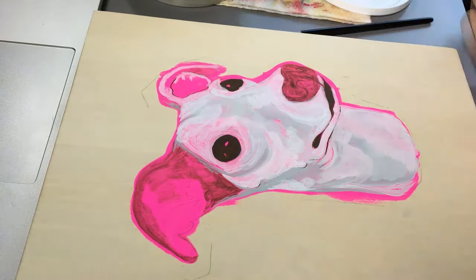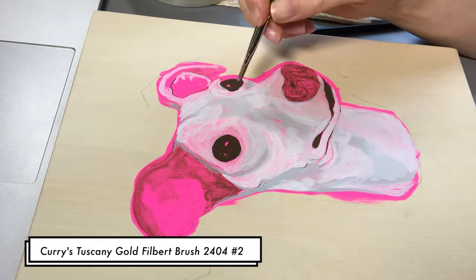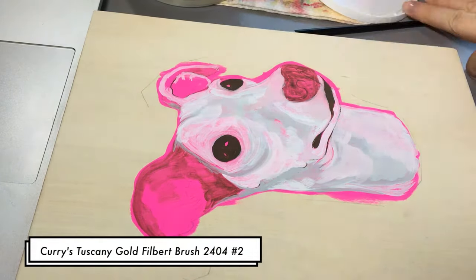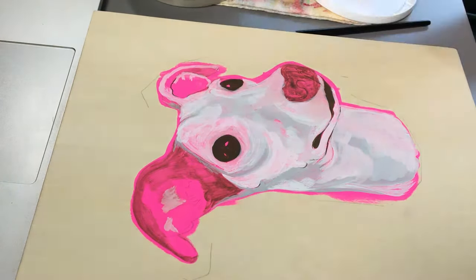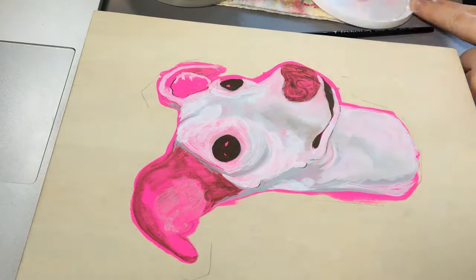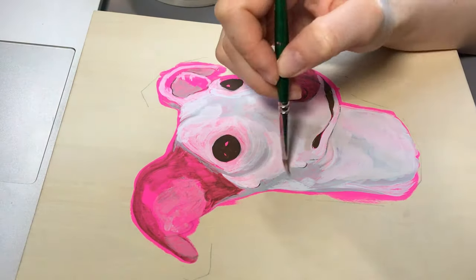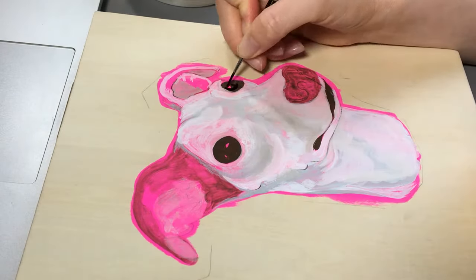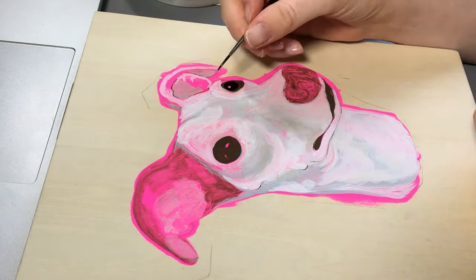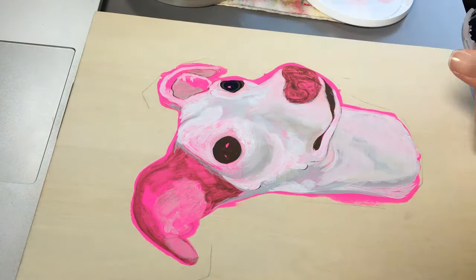I'm trying to get in areas that have pink undertones and really convey the shape of her snout. You'll see throughout this video that the area around her nose gives me a lot of trouble. Because she's an Italian greyhound, she has a very narrow, quite long snout, but I chose a picture where it's kind of foreshortened. So I really had to work to make her snout look more delicate.